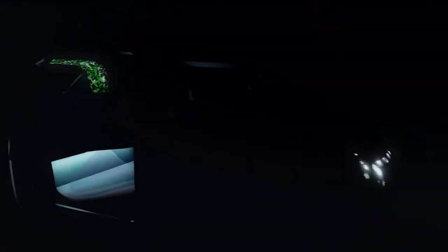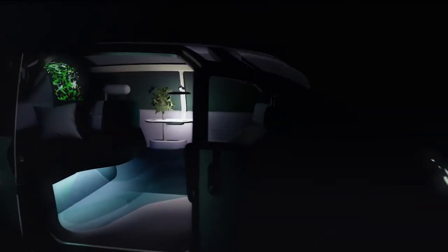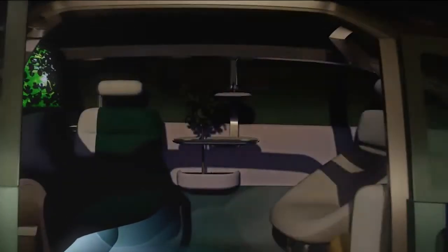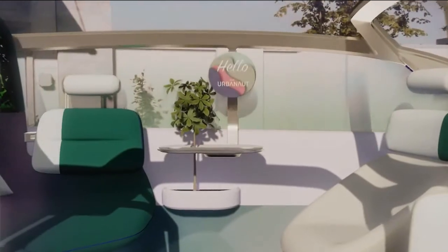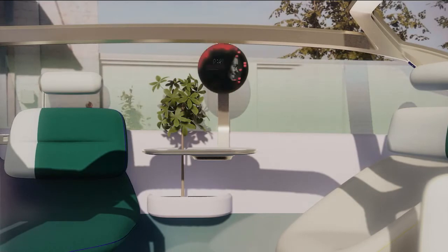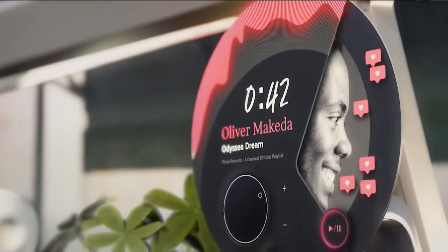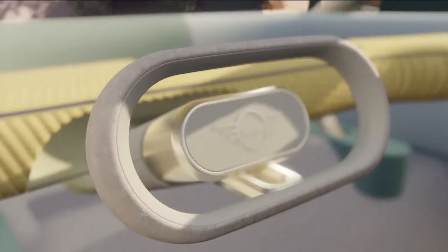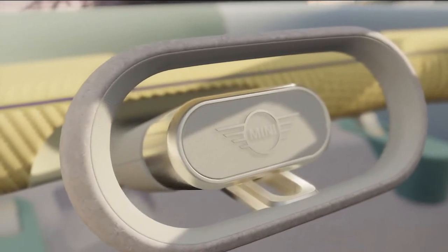Now we come to one of my favorite details. It can be used as a table light, but in fact it is the round display — and it's typical for a Mini. Except this time, we've placed it in the center of the Urbanaut rather than in the center of the dashboard. This makes the display visible from every position. You could say it's the soul of the Mini. And as you can clearly see, it was our priority that technology is nearly invisible in the interior.